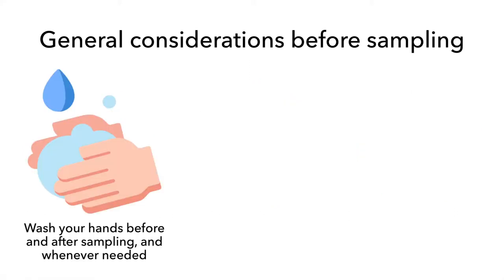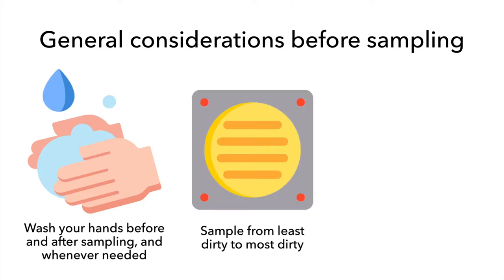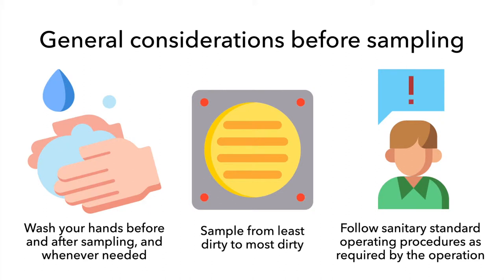Wash your hands before and after sampling. If you feel like your hands get too dirty throughout the environmental assessment, wash them again. When sampling, go from the least dirty to the most dirty sites. In general, drains should be sampled last. If the facility usually requires personnel to wear booties or hair nets, you should assess the situation and match what they normally use. Be sure to follow all sanitary standard operating procedures as required by the operation.